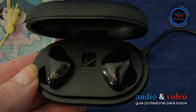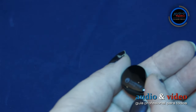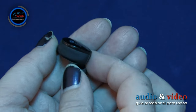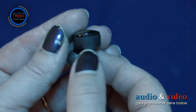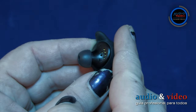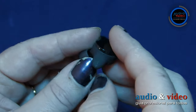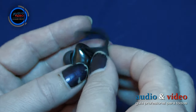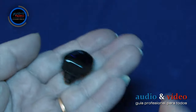Luz rojo parpadeante indica que están cargando. Los auriculares están hechos de plástico de buena calidad. La parte superior tiene un acabado muy brillante; el resto es negro mate. En la parte superior, en ambos auriculares, el fabricante ha colocado un logotipo blanco de Cambridge Audio, donde también hay un LED que informa sobre varias acciones. En la parte inferior, lo más importante es la salida de sonido, terminada con una almohadilla que sujeta firmemente la caja. En los auriculares hay seis pines, junto a los cuales el fabricante ha colocado letras que denotan, respectivamente, el canal izquierdo o derecho.